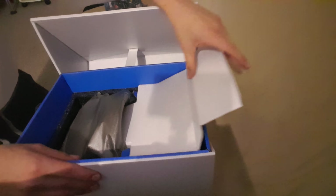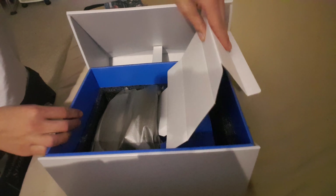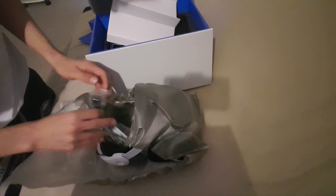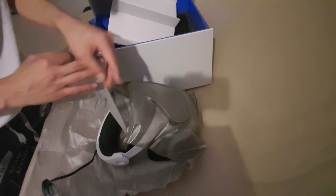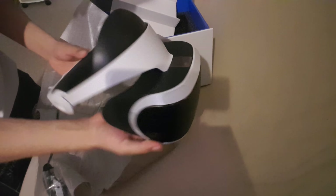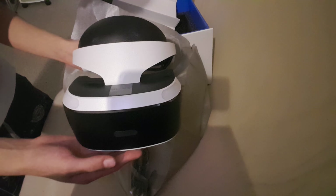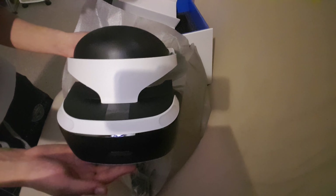Here it is guys — let me move this packaging, get you a better look at this. There it is. Here it is guys — PlayStation VR. There it is guys, PlayStation VR.